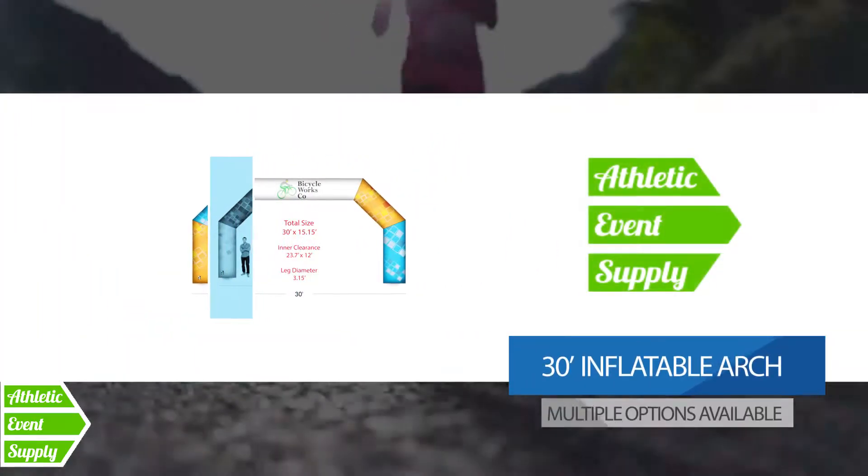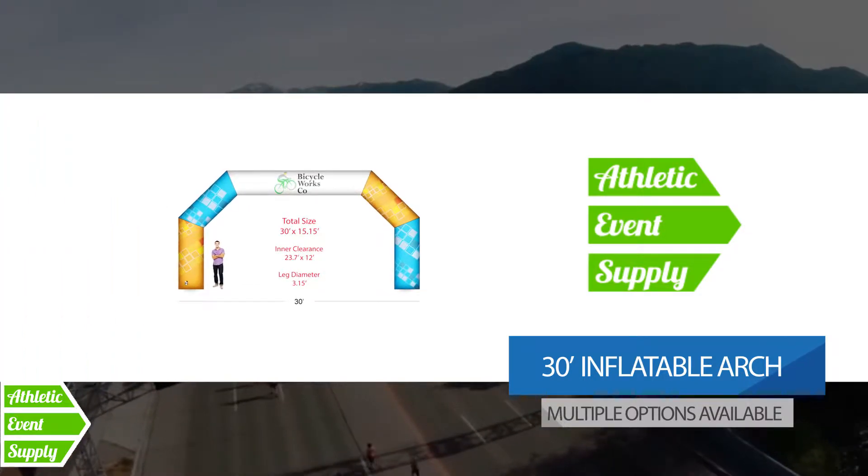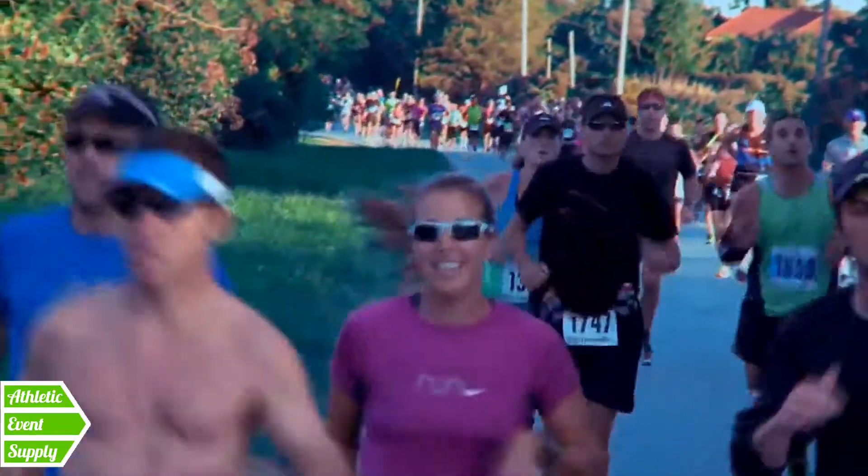Dan Stewart here with Athletic Event Supply. What you're looking at here is the 30 foot dye sublimation printed arch. This is a fantastic arch. It's starting to get towards the bigger size, so it's for some of the bigger events such as bicycle races, triathlons, or some of the bigger marathon events that happen across the country.